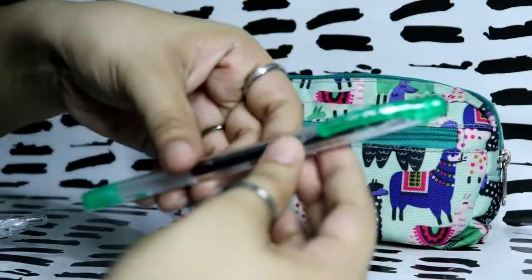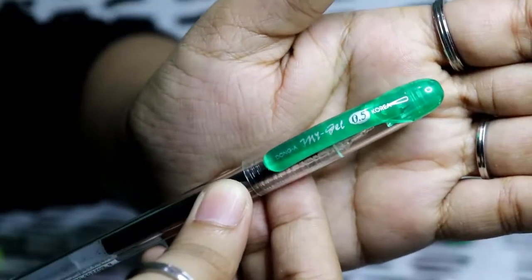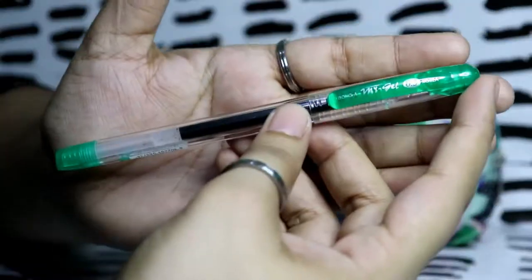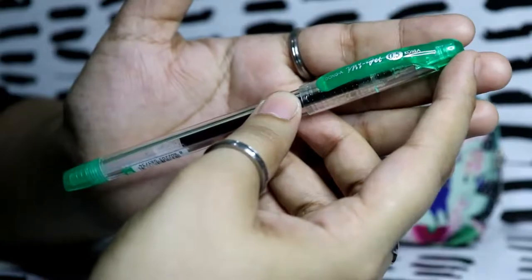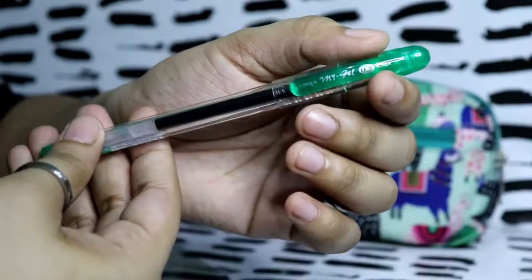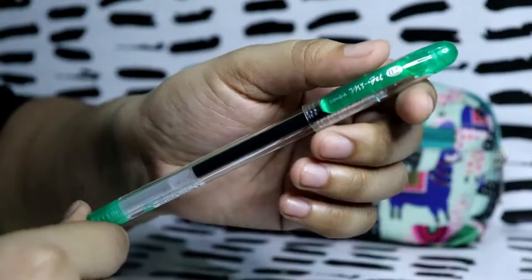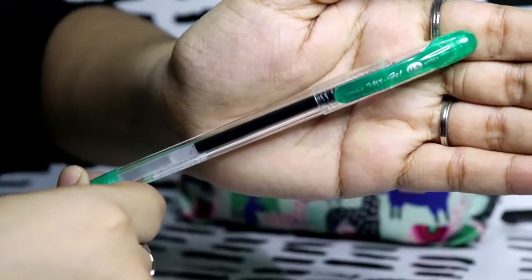I have a green pen from Dong A — My Gel 0.5, Korea. I really like gel pens because they're easier for me to write with. We use green a lot at work because teachers are required to use green pens.